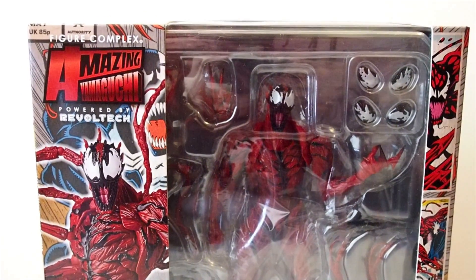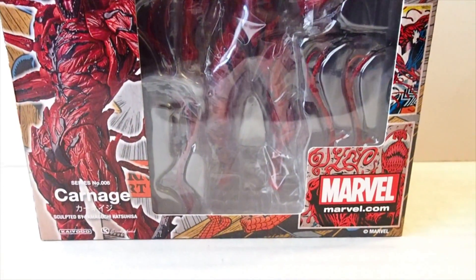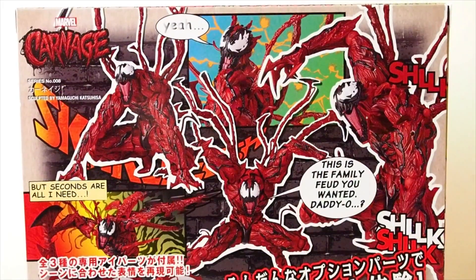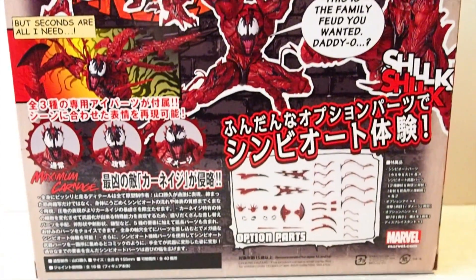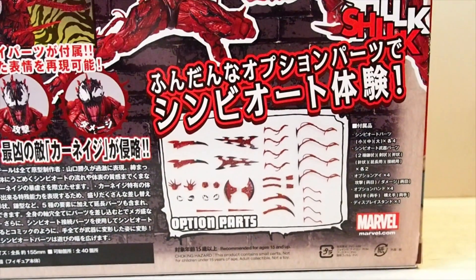Today I'm going to give you guys a detailed look at this Revoltech figure, and the figure is Carnage. There's the box, and on the back just a mess of images, and all the accessories. So let's get this figure out of the pack.